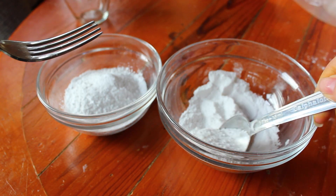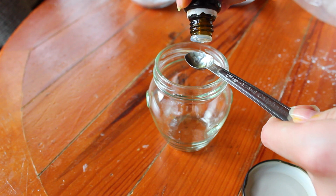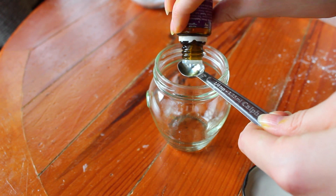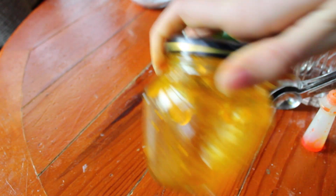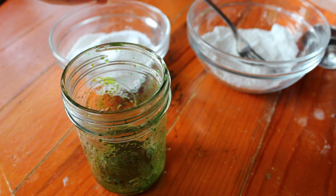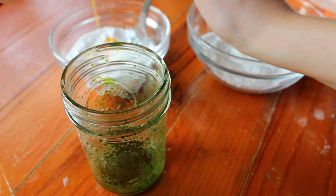Next you're going to put the lid on and shake it all up so the mixture is completely mixed together. Then I decided to scoop my dry mixture into two different bowls so that I can make two different colored bath bombs, and I just repeated the process for the liquid so I could do a different color. After that you're just going to put your liquid into the dry mixture and mix it all up until it's completely combined.